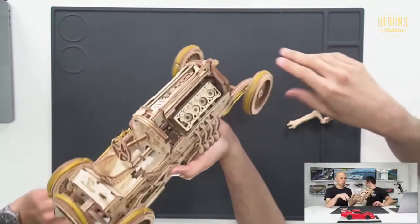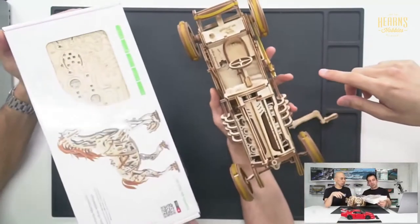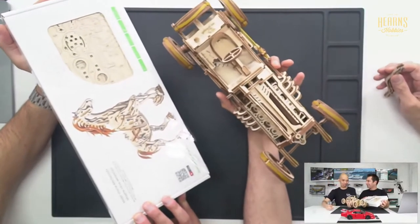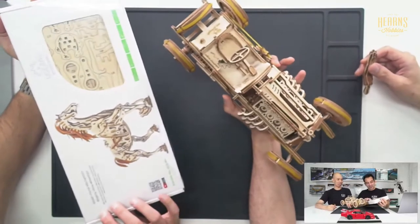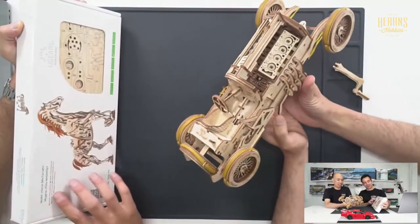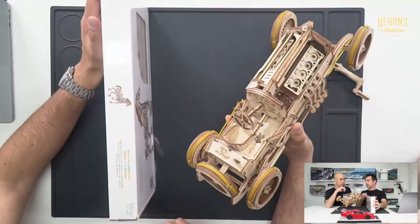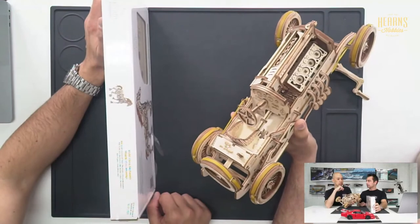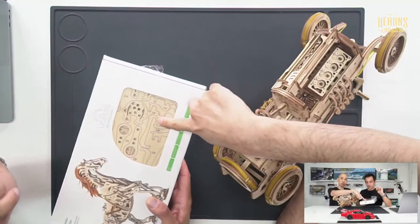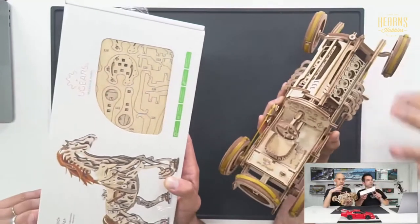When you get them they come flat packed. There's probably six, seven, eight sheets of balsa, and they're all pre-cut. You need to carefully pop them out. It's quite clever - you can see these clever joints here because they just press in and clip into place, so you don't really need any glue.